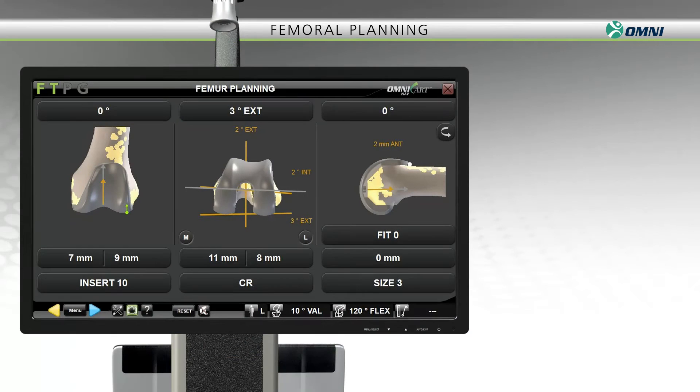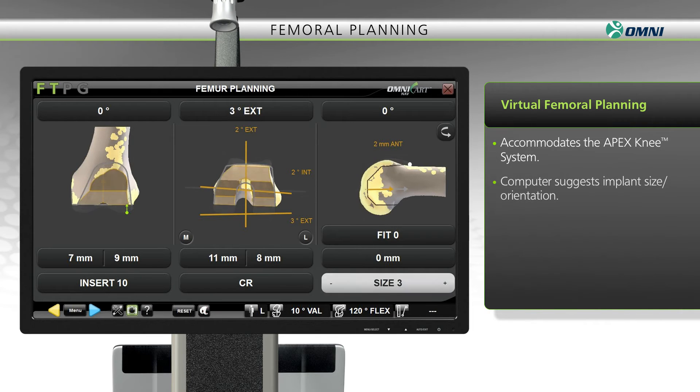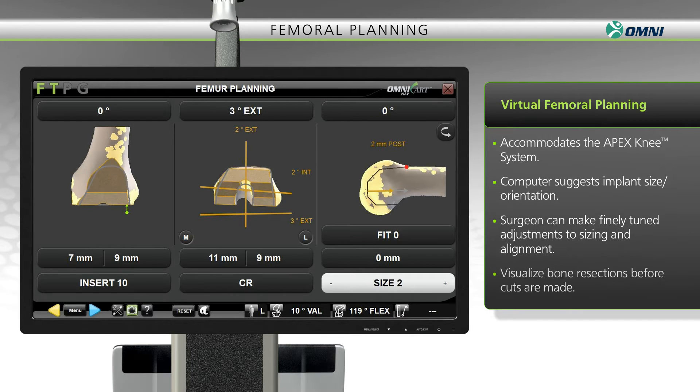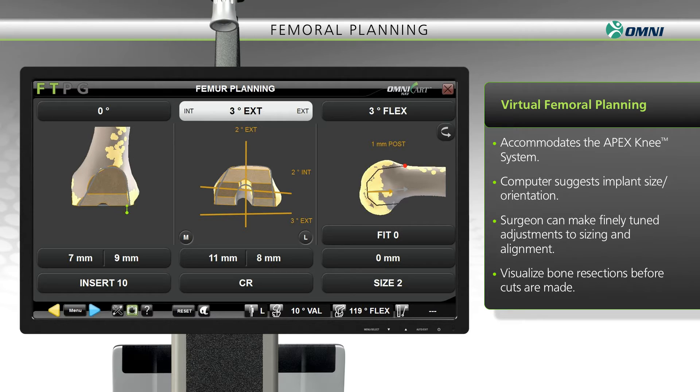Now, let's take a look at how this robotic-assisted system supports femoral planning. The system is designed to accommodate the Apex knee, with all sizes and models pre-programmed into the software. Based on these configurations and your preferences, the system calculates implant sizing and alignment, which you can fine-tune. This enables you to plan and visualize planned bone resections before cuts are made, and this digital plan is used to determine the position of the cutting guides.